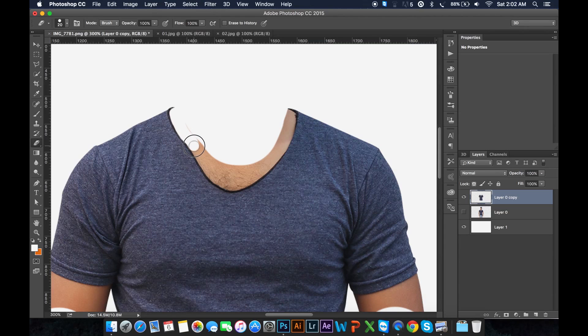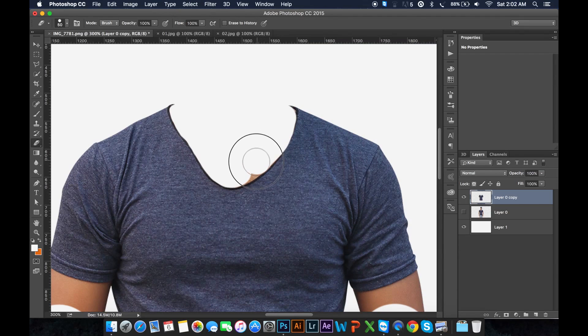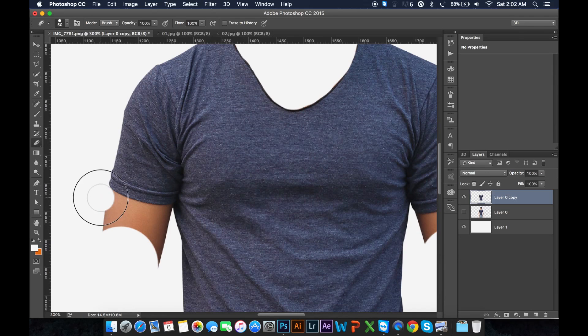Decrease your brush size in this area. Just use this area. I am using the T-shirt shape to go and remove everything, but I just need this T-shirt shape.